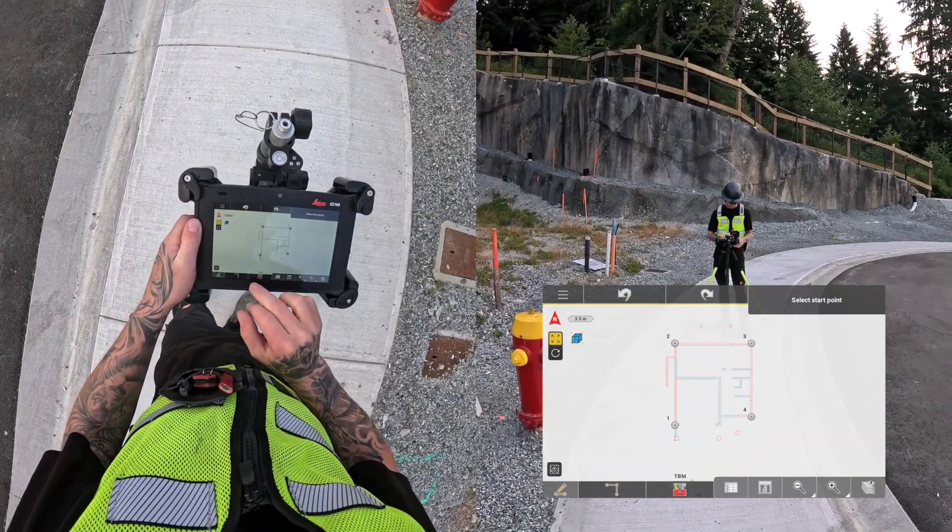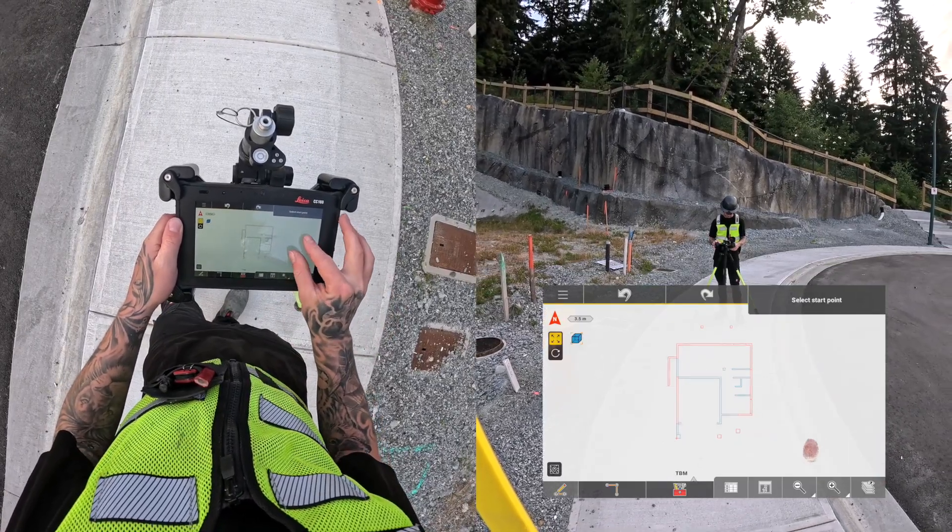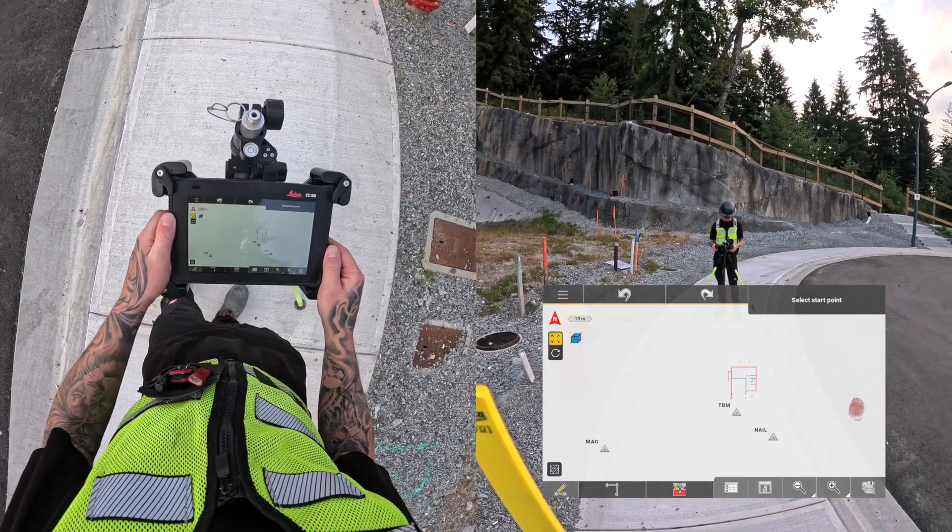And to tidy up my screen a little bit, I can delete the four points because I won't be needing them anymore. And if you made it to the end of the video, thanks for watching.